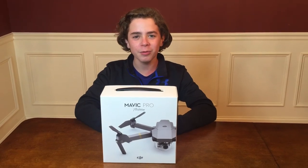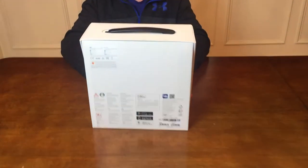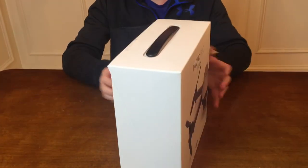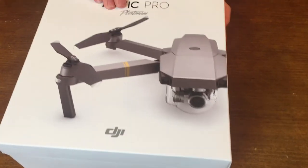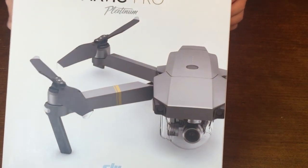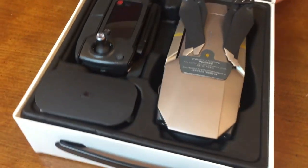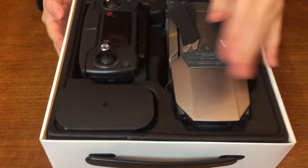Now for the moment I've been waiting for, we're going to open it up. Here's the back in case you guys want any information — it has a lot of languages in case you can't read English. So we're going to open it up. I've got to push in the handle to get it up. Alright, there it is — the drone, the remote, and some other stuff.